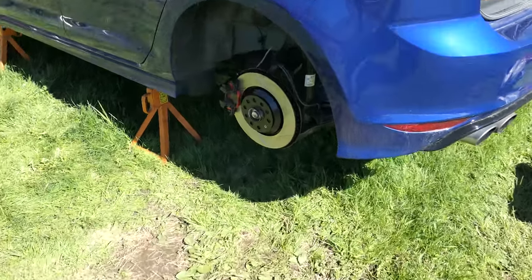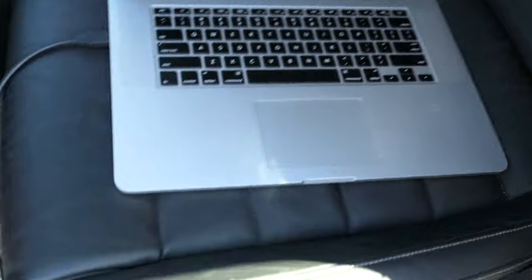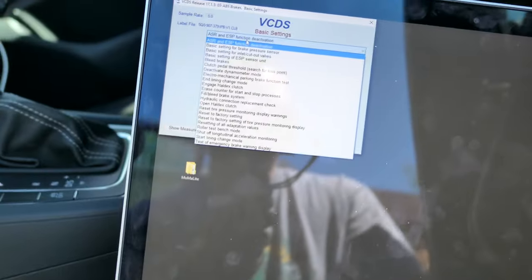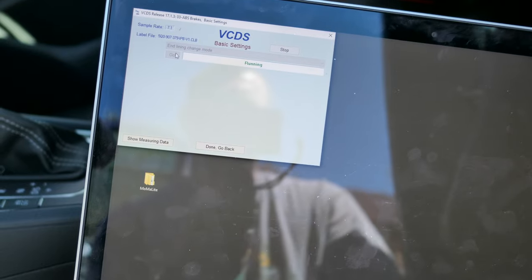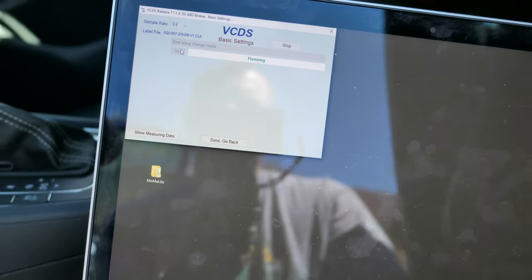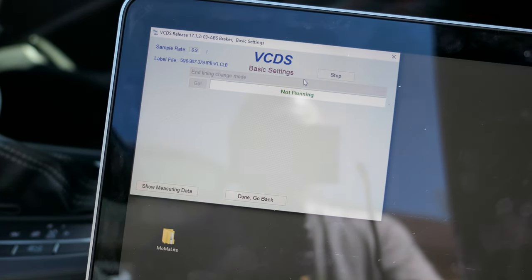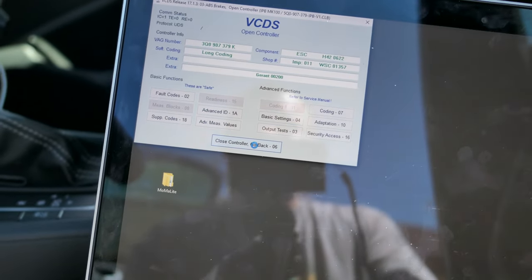Now that we're done with the rear brakes, don't forget to go back inside, open up VCDS, and run the procedure to close the rear parking brake — the emergency brake — again. We're going to end line and change mode. It said to wait a few more seconds before you hit stop, then you can hit stop and close out. Then just power cycle the car and you are good to go.